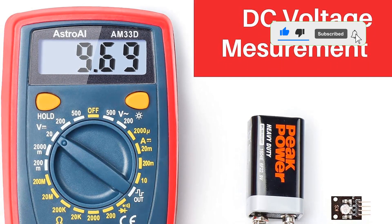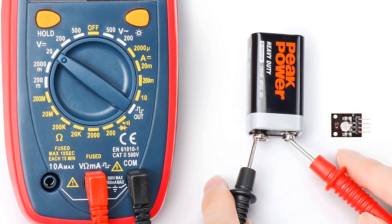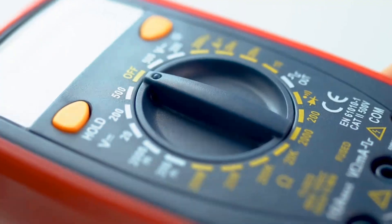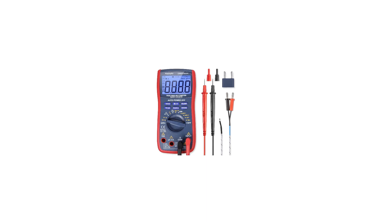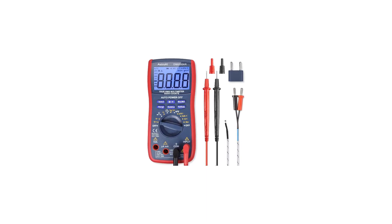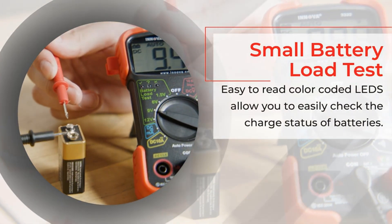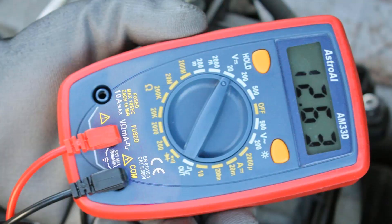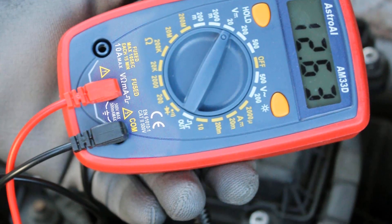Despite these flaws, this meter can get the job done at a fraction of the cost of the top-tier models and is a good choice if you don't frequently use one of these tools. Its combination of an astonishingly low price point with a reliable design makes this model an excellent option for electricians who need an expendable multimeter that they won't worry too much about. While there are admittedly cheaper digital multimeters, there aren't any at a lower price point that can match the Astro I's reliability and accuracy. If you're looking for the cheapest model that can give you reliable readings and won't malfunction in a few days, then this is it.